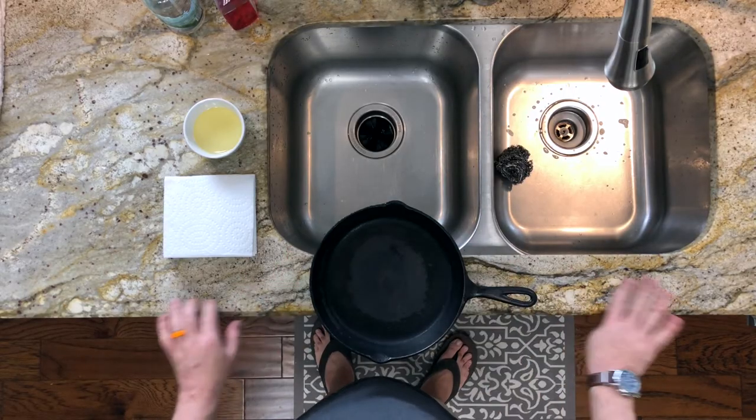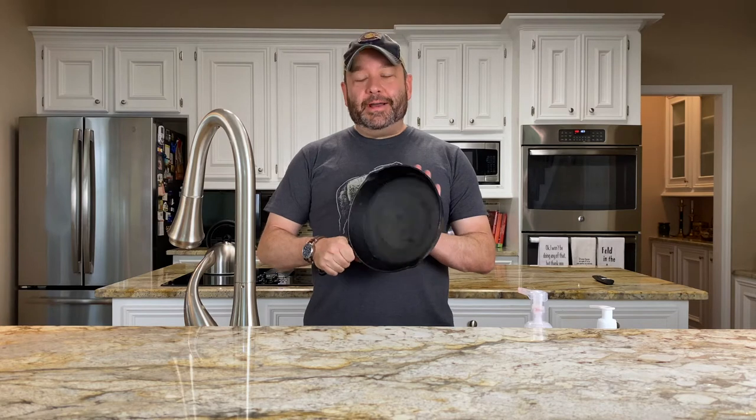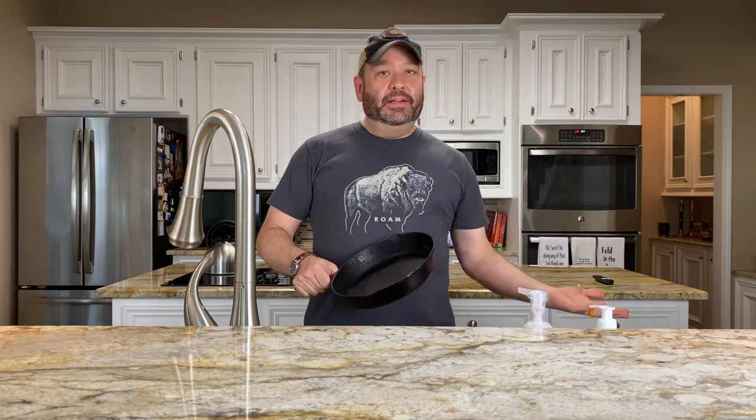We've taken our skillet off the burner and it is completely bone dry. The skillet is completely clean since we've just done the scrubbing phase, and now we move on to part B of stage two: the seasoning. When you hear about a cast iron skillet being seasoned, it just means it's got a layer of nonstick coating baked in — specifically oil. When you're doing this on your own, it's going to be canola oil, vegetable oil, something like that. You could use lard or melted shortening.